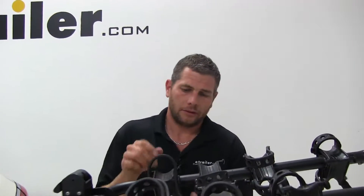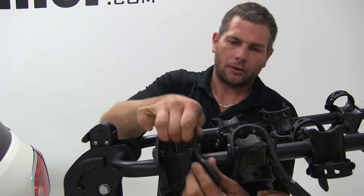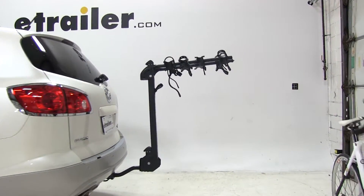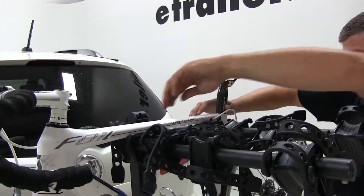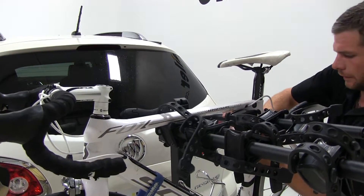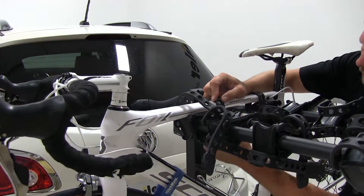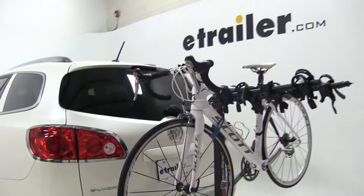To load up our bike, it's as easy as undoing the four cradle straps located on our first set. Then we'll grab the bike, place it up into our cradles, and go through and secure it with our straps. Just like that, our bike's all loaded up and we're ready to hit the road.